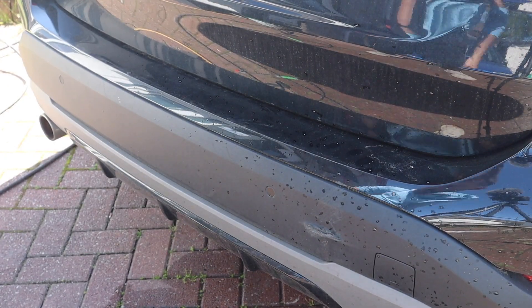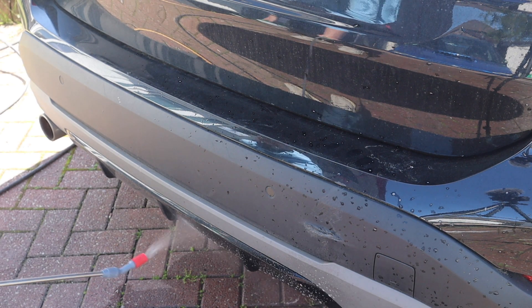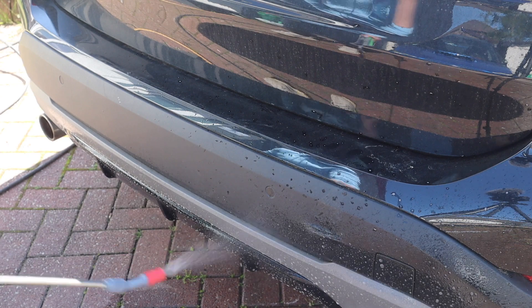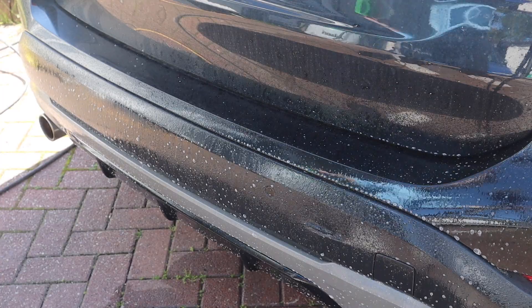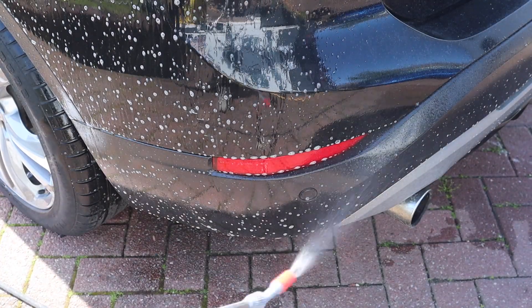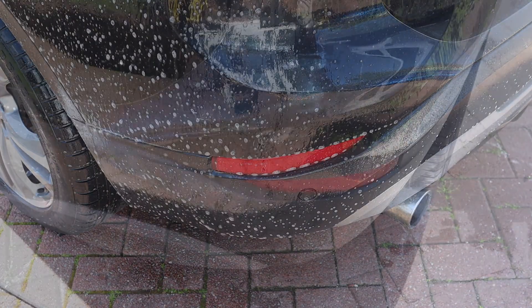The main focus of today's video is going to be the glass coatings, so no new pre-wash products for me today. It's just going to be the good old Infinity Wax Citrus Pre-Wash out of the 5-litre pump sprayer, rattling around the car getting it nicely coated and letting that pre-wash go to work.